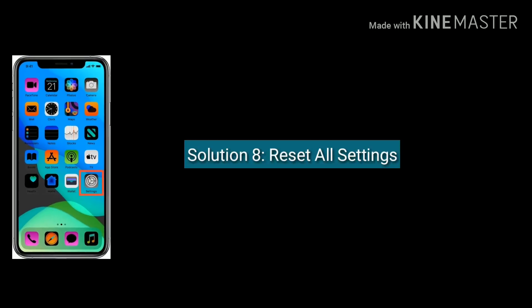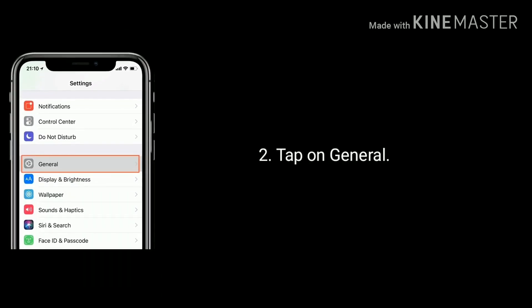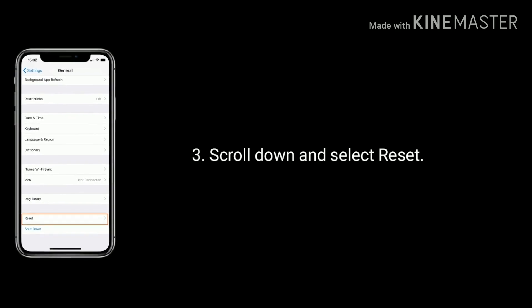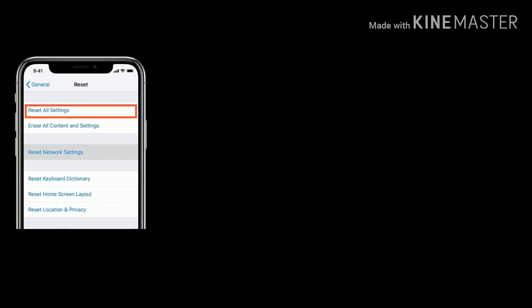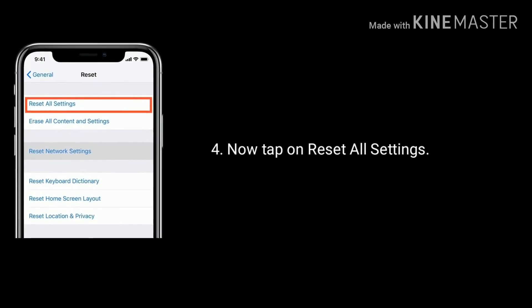Solution 8 is reset all settings. Go to Settings, find and tap on General, now scroll down the screen to the bottom and select Reset. Then tap on Reset All Settings and enter the passcode, again tap Reset All Settings to confirm this process.